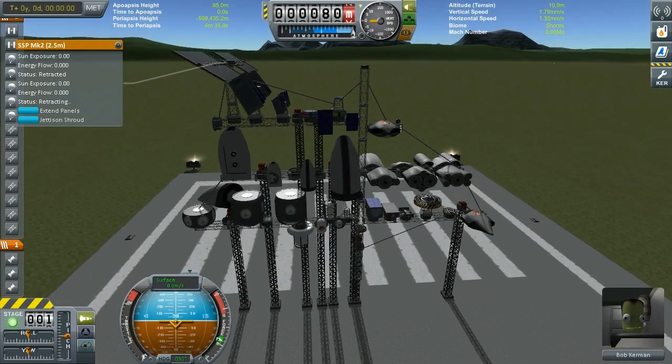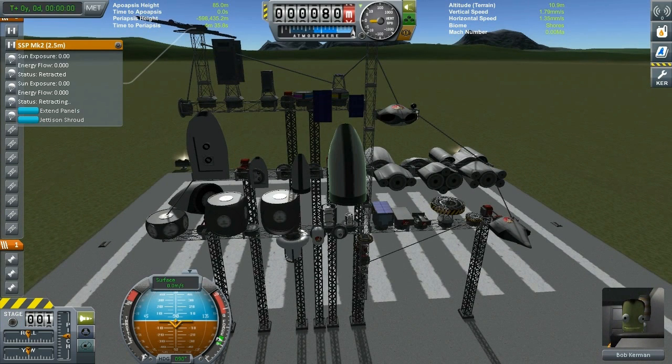With that being said, that covers the parts list as provided. Now let me show you a couple of cool rovers and SSTOs that you can build with this mod.